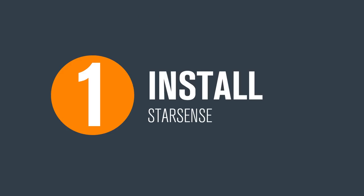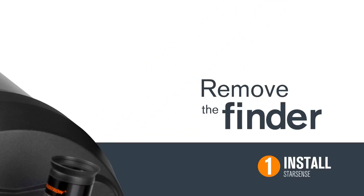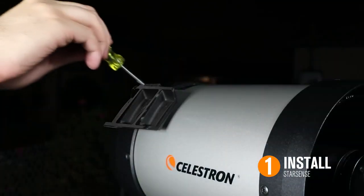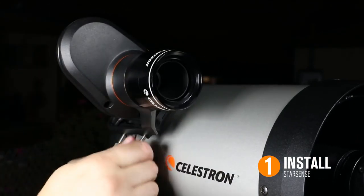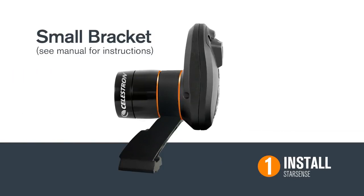First, let's go over installing StarSense. Depending on your telescope model, you may have to remove the finder scope, bracket, and bracket base from your telescope. StarSense comes pre-assembled with a large bracket and bracket base that will fit most telescopes. Install the large bracket base onto your telescope, then slide the StarSense camera onto that base and tighten the thumbscrews. If your telescope requires use of a smaller bracket, follow the instructions in your user manual to swap it out.